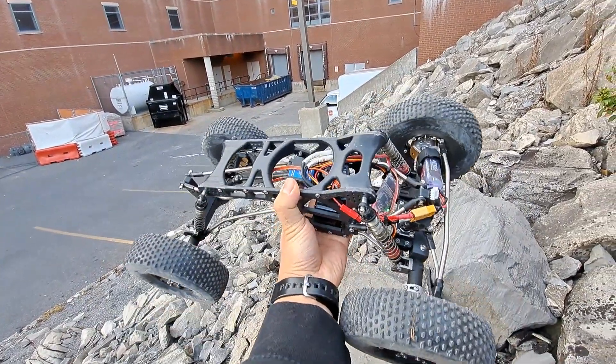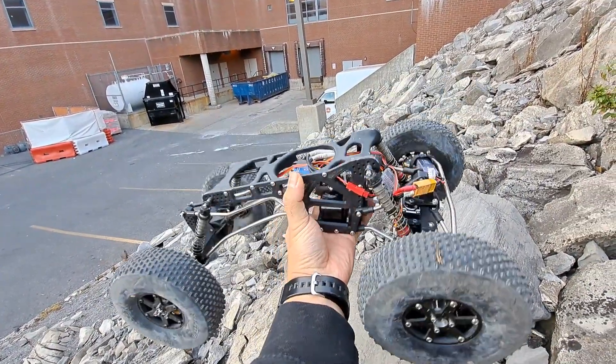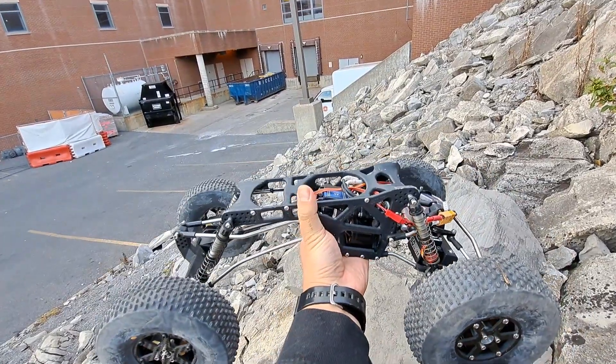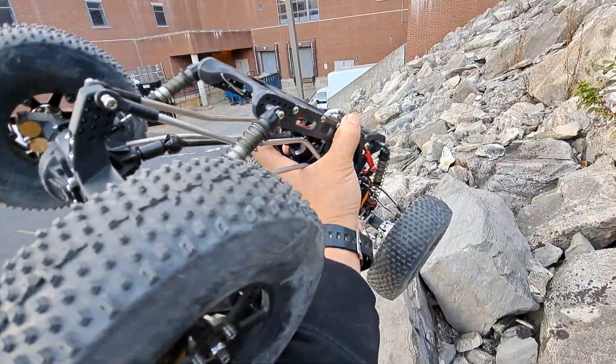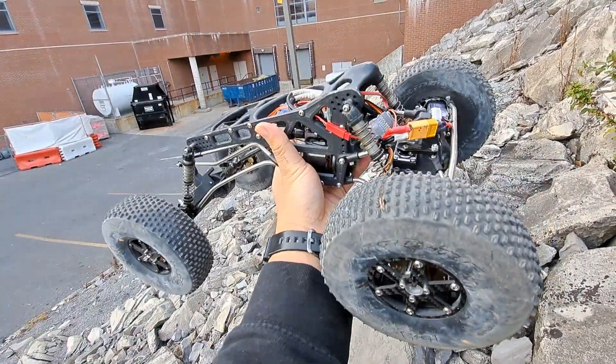Not great, but for what it is, I think this is the most capable AR60-based vehicle I've built so far. We'll continue experimenting with it.